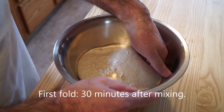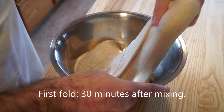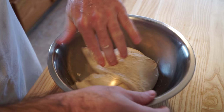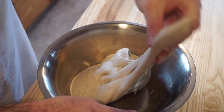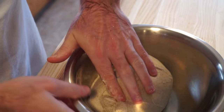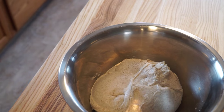When folding, be sure to first wet your hand to prevent the dough from sticking. For your first fold, it's okay to use a little extra force to make the dough tight, but as the dough begins to rise, you need to be increasingly more gentle with each fold.